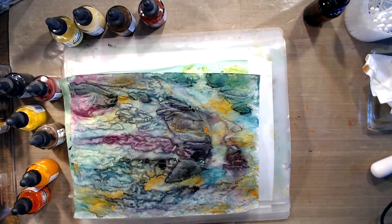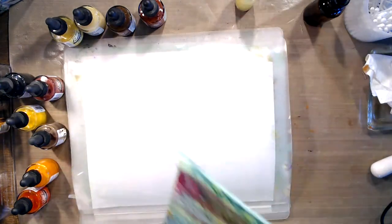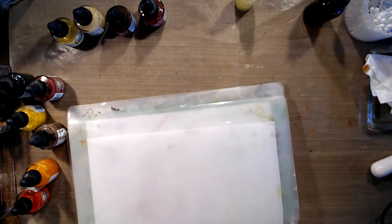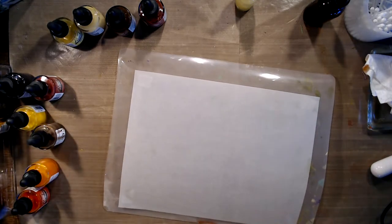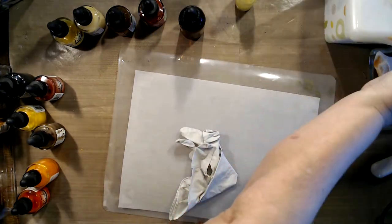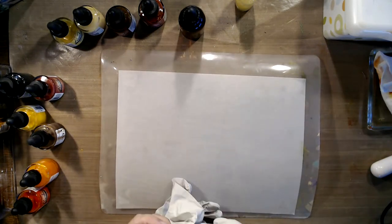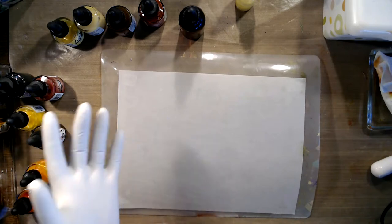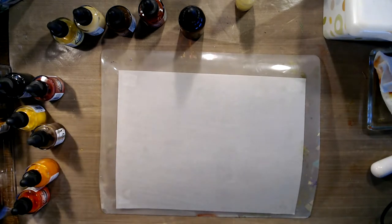I have places for my stuff to dry, so that's good. I have gloves because the Bombay inks are permanent ink and they will stain you for a while — ask me how I know. When I first started playing with them years ago I did not wear gloves and it was kind of messy. You can layer these nicely because once they're dry you can put another color on top, and they're pretty transparent, so they're kind of nice to use on the tracing paper.